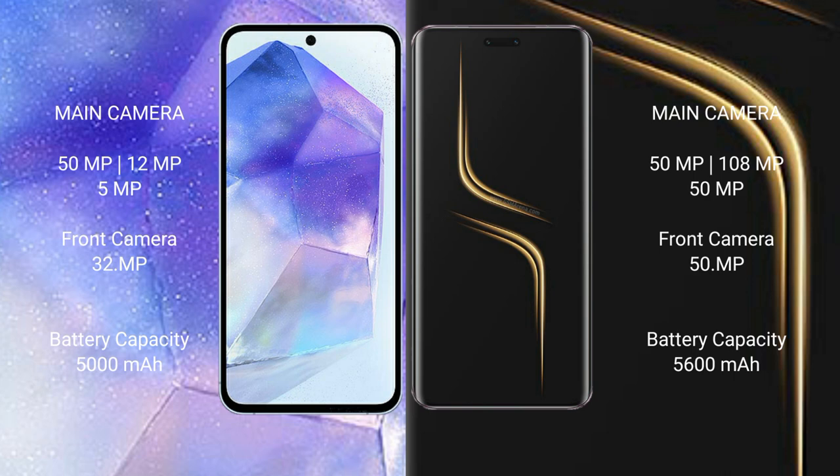Samsung Galaxy A55 features a triple camera setup: 50MP plus 12MP plus 5MP, and a 32MP front camera. Honor Magic 5 Ultimate features a triple camera setup: 50MP plus 50MP plus 50MP, and a 32MP front camera.